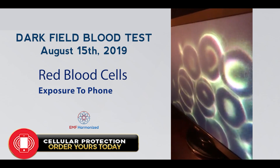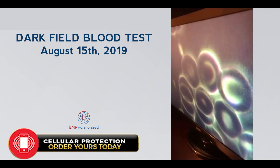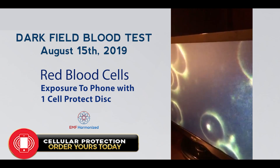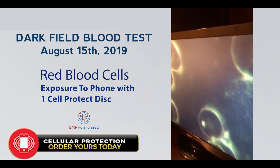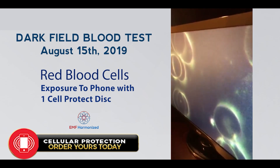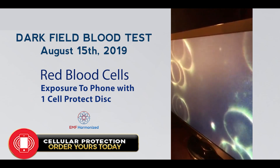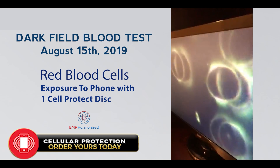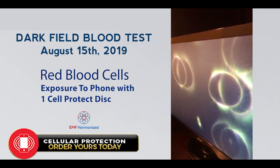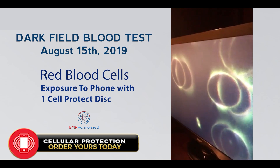This is the cell phone without any protection. Video number three, this is 8-15-2019 — same cell phone with one protect disc. You can see some separation. They will usually separate in smaller numbered groups, going from like six to four to three. Here we have circular two.